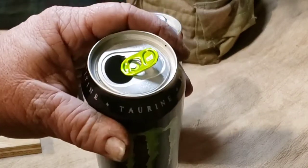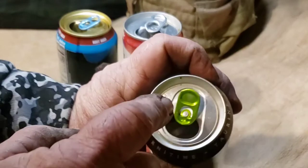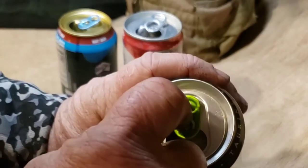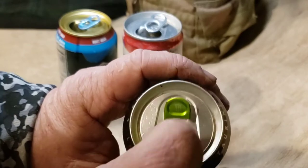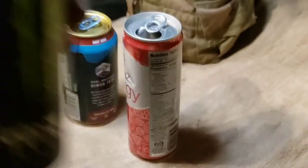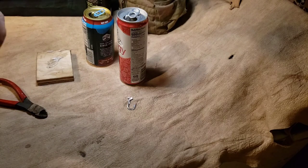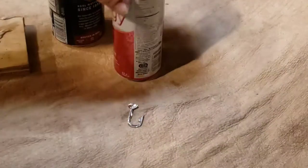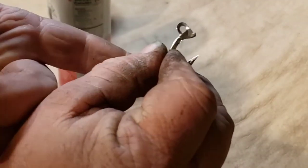Sadly, the old-style open tabs you can't find anymore at a lot of places. The most frequent thing out there now is the closed-end tab, which is rather unpleasant as far as I'm concerned. If this type of tab with the closed end is what you've got, you're going to have to cut that open to make the hook.